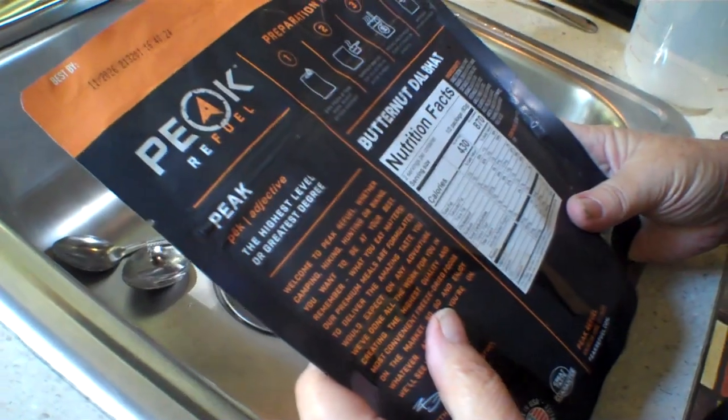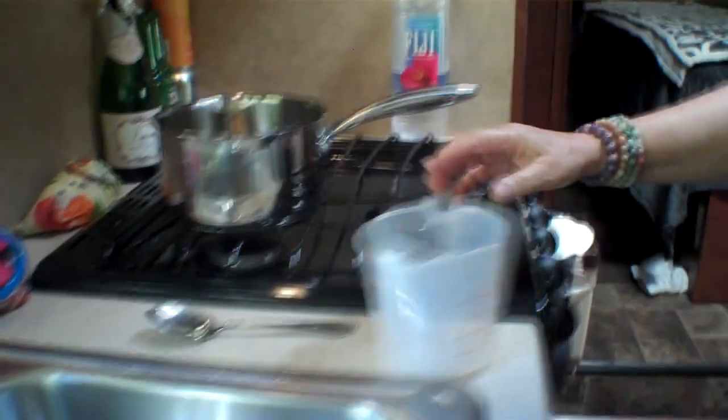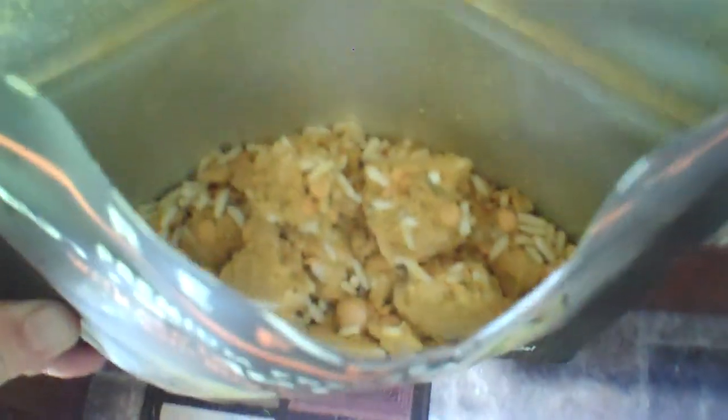After we add one and a third cups of boiling water, stir well and let stand for 10 minutes, and then it will be ready. You've got your little stove ready to go. Alright, that's what it looks like.